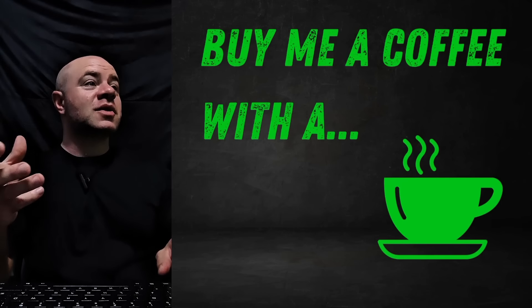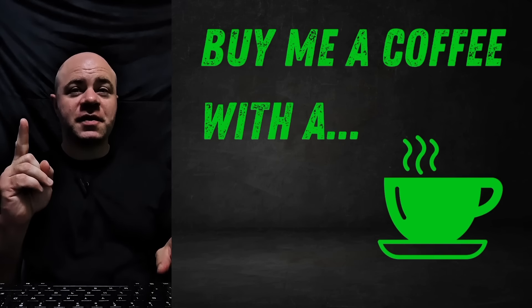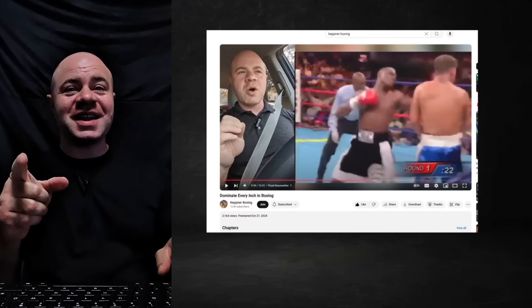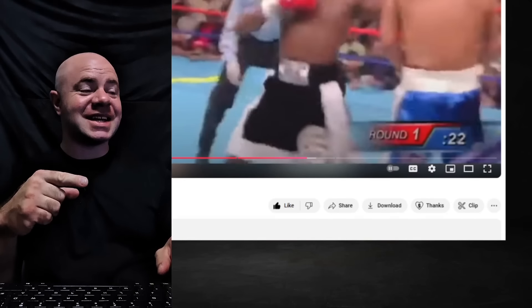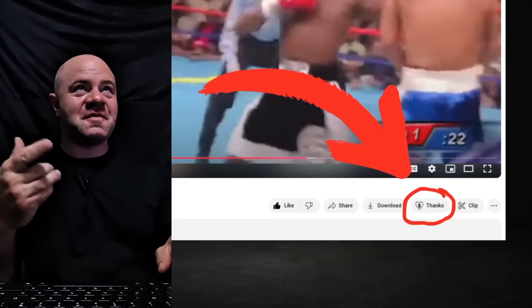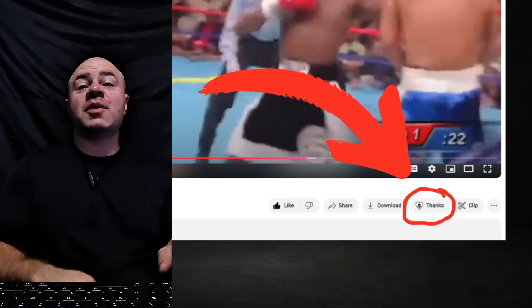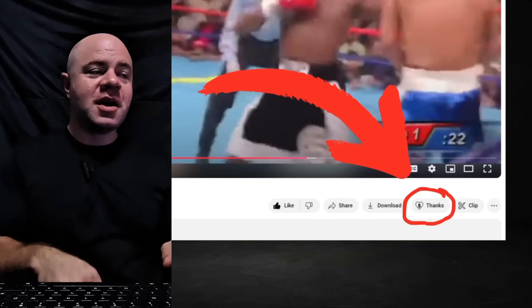Subscribe to the channel. Also, consider buying me a cup of coffee — coffee is my love language. You can do that by clicking the Super Thanks at the bottom of the video. Some people have dropped five bucks, ten bucks, twenty bucks. It's a great way to support the channel with a quick little tip and a cup of coffee for Coach Keith.